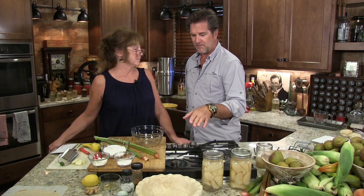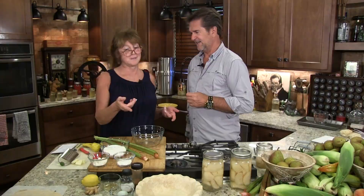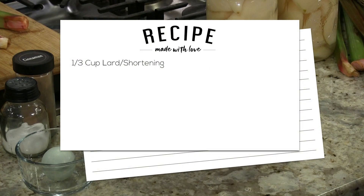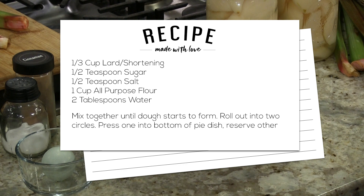We're going to show you first of all the old-fashioned pie dough — I made these earlier. I like to use the ones in the store sometimes when I'm lazy, but you just can't beat this. It's made with our lard, that's why it's so good. I usually start with a third cup of lard, then half a teaspoon of sugar, half a teaspoon of salt, a cup of all-purpose flour, and about two tablespoons of water — sometimes a little more flour or water.